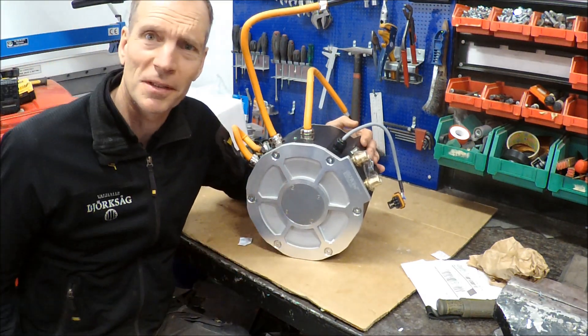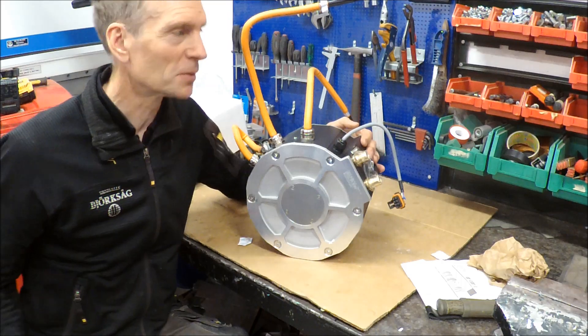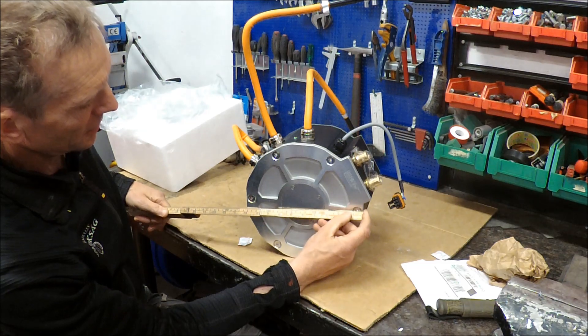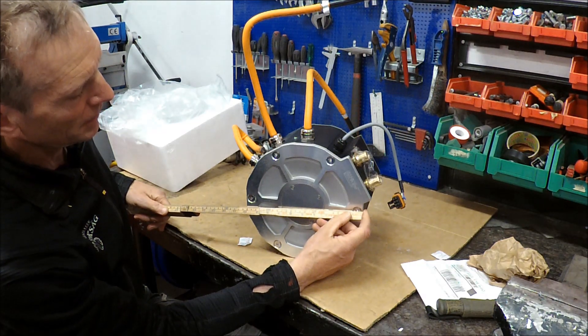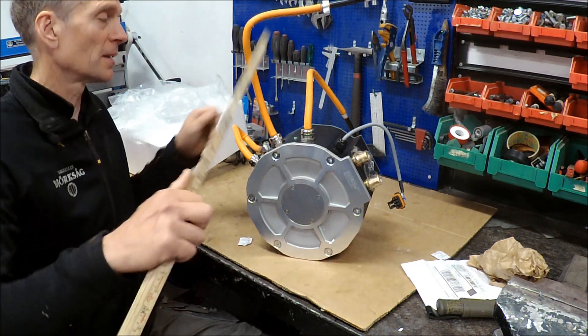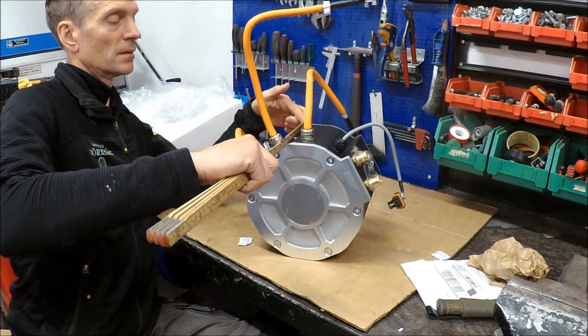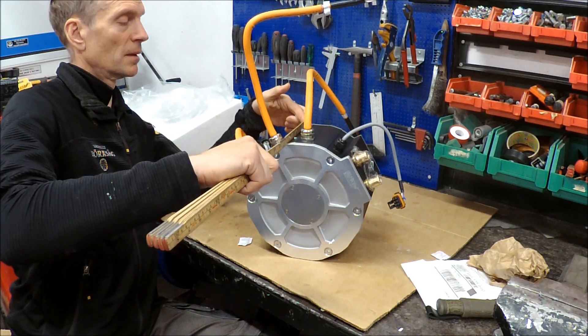That was the unboxing of the ME1616 motor, the water-enclosed one. It's 250mm in diameter and 170mm in width.